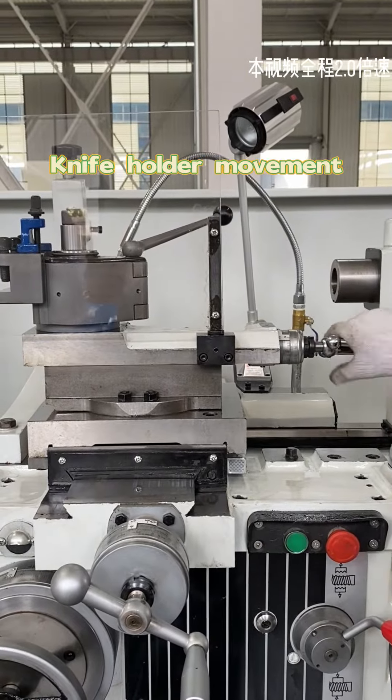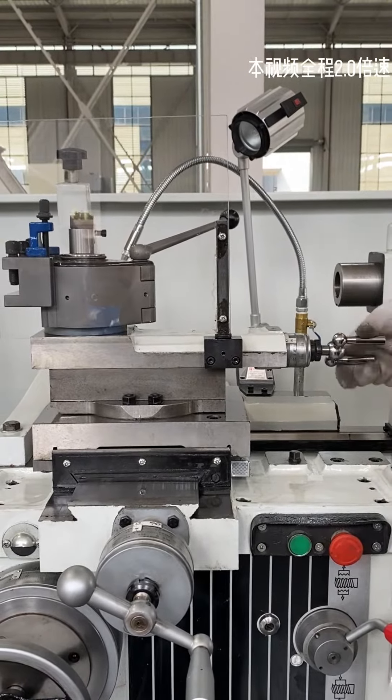Here comes the operating video. The master is currently operating a spindle forward rotation.